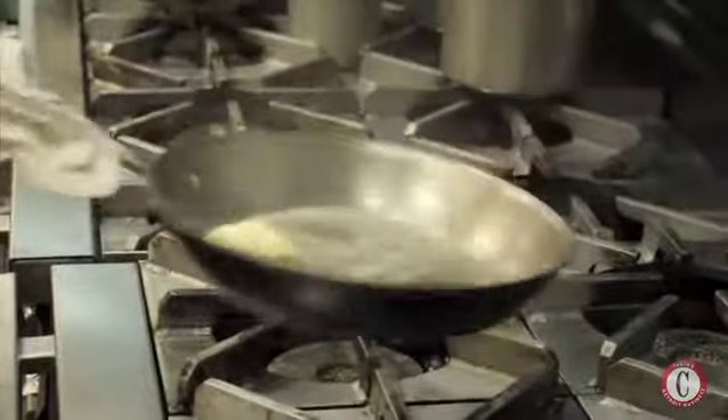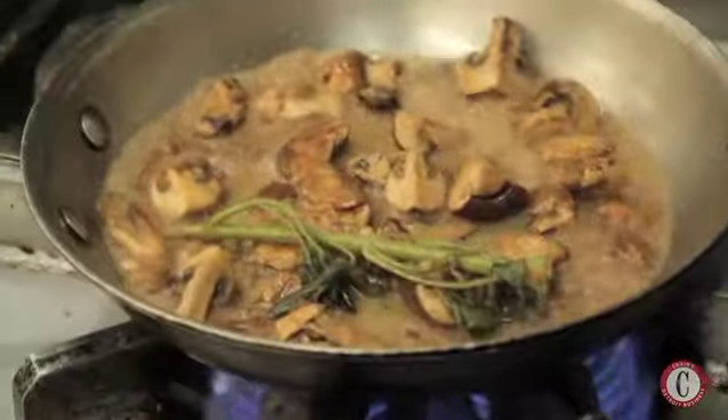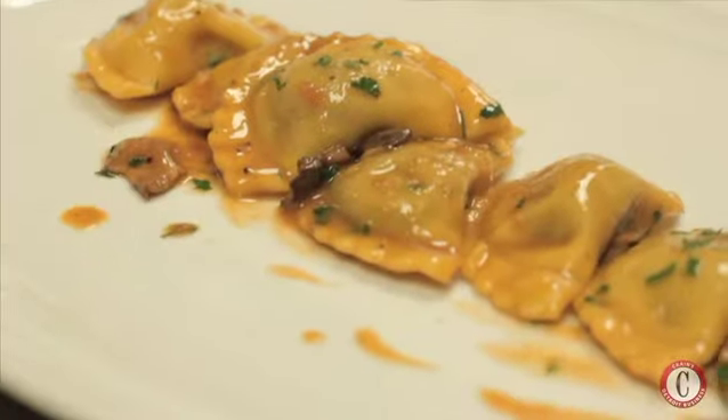We're going to do the veal ravioli for you. While we're blanching it, we're going to sauté some garlic and some shallots with a wild mushroom mixture of oyster mushrooms and camini mushrooms. That'll all come together with a little bit of salt, pepper, and some butter, and then we'll garnish that with some fresh sage.